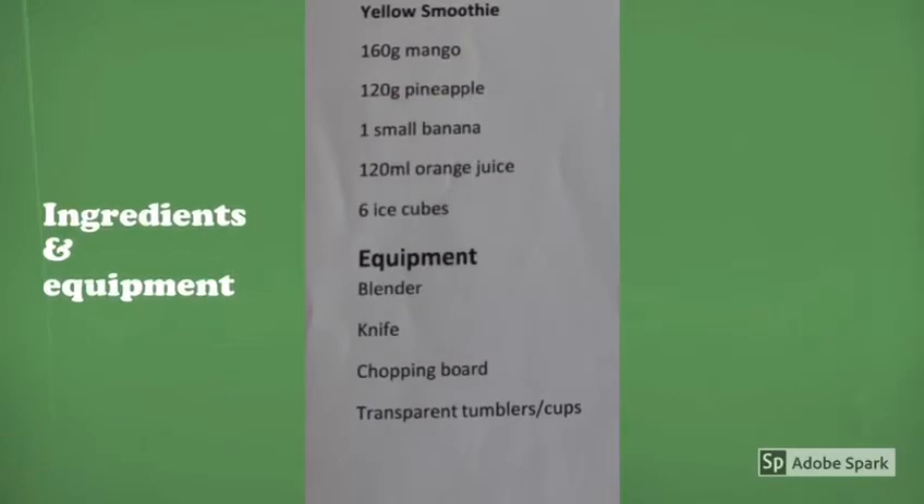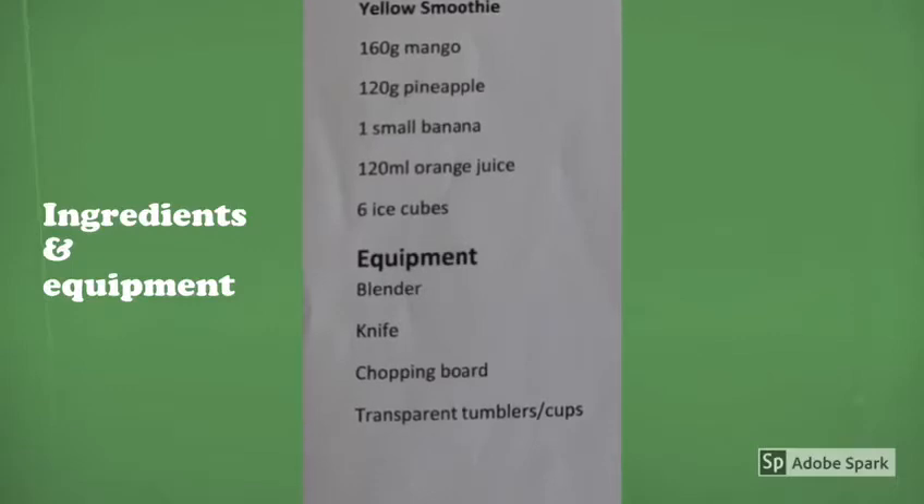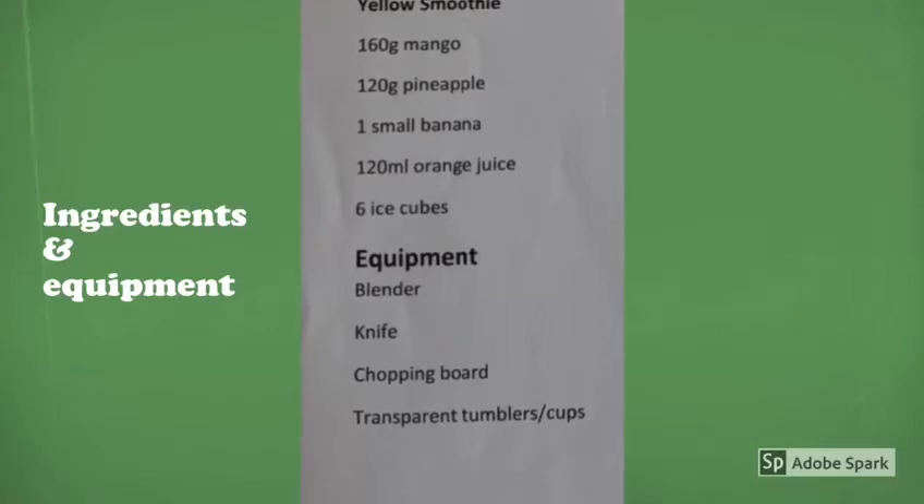Let's have a look at what we're going to need to make this smoothie. We're going to need 160 grams of mango, 120 grams of pineapple, one small banana, 120 mils of orange juice, and six ice cubes. The equipment we're going to need is our blender, knife, chopping board, and tumblers and cups.